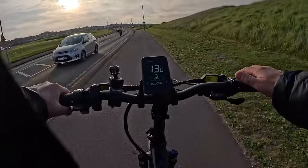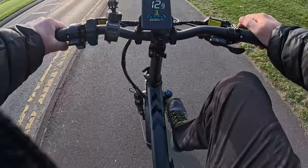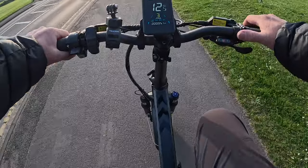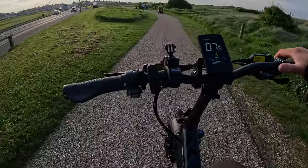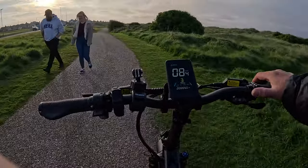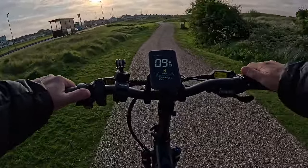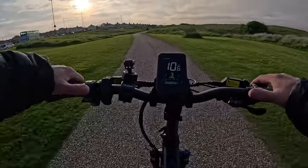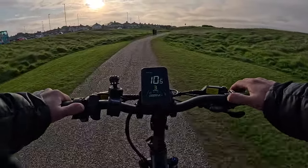On the front forks you've got the lock — you can lock the forks for when you're riding on the road. You should have one on now really. So you can lock the forks for gravel or tarmac. If you're on the bumpy stuff, you just unlock them and that gives you suspension. That's quite good.